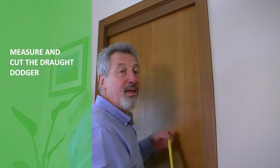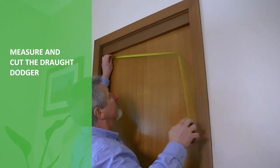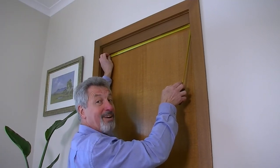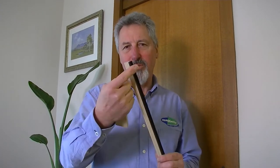This is the shorter component with the brush already fitted in it. Remember, measure twice, cut once. I've square cut the size now — the draft dodger with the brush fitted.